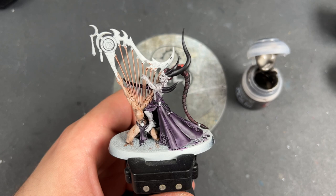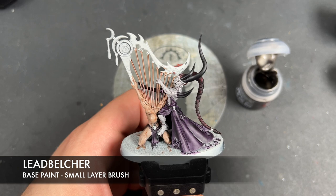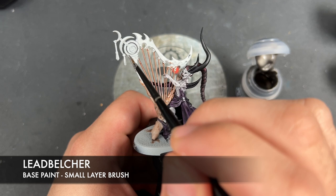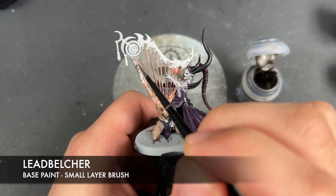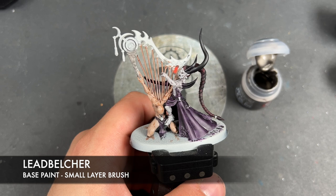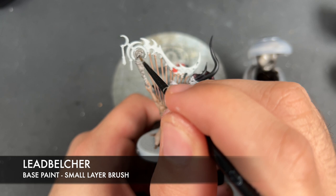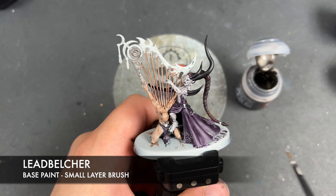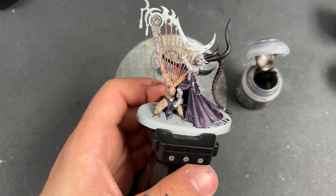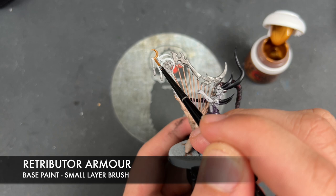With that done, what we're now going to do is take some thinned down Lead Belcher and use this to paint in all of our silver details. There is rather a lot on here — we've got the frame of the harp, the various bits of jewellery on the Infernal Enrapturus, and the armour as well. But it's not all silver — some of it is gold, such as the Slaanesh markings on the back of the cloak. So we're also going to take some thinned down Retributor Armour and use this to paint in pretty much all of our remaining gold details.